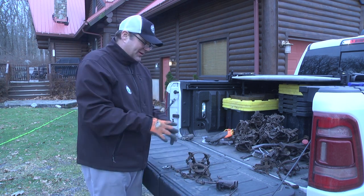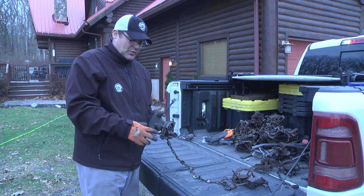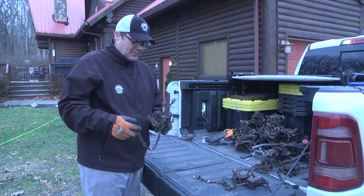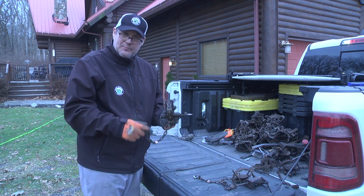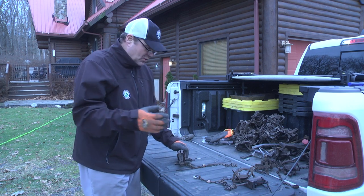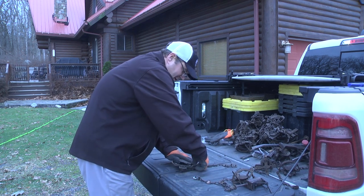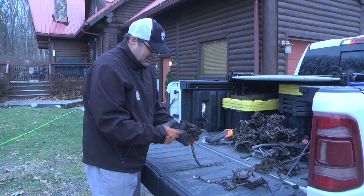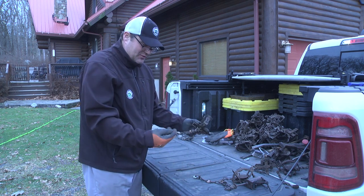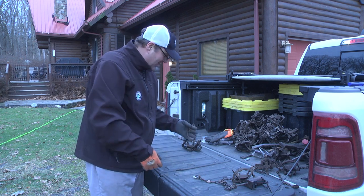When it comes to doing trap prep, I'm always doing it before and after they're in the ground. Some of these have had animals in them, and some might have lost some pan tension or something of that nature. With every trap I take — new or used in the field — I'm going to set it, make sure it sets properly, the night latch is good, it's level, and the pan tension is right. That one's good to go.